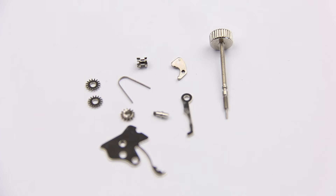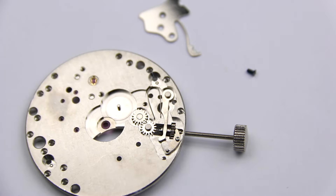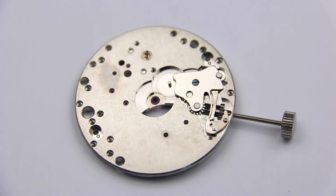The main way of interface to use a watch is called the keyless works — so called because before this mechanism you had to use two keys to independently wind and set a watch movement. This mechanism made the key obsolete and combines both actions by the use of a crown and stem. Using this mechanism you can wind the movement and set the time. It sits on the dial side of the movement and is usually hidden from view.